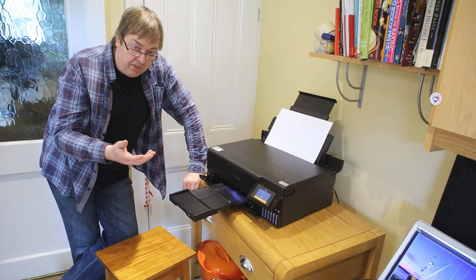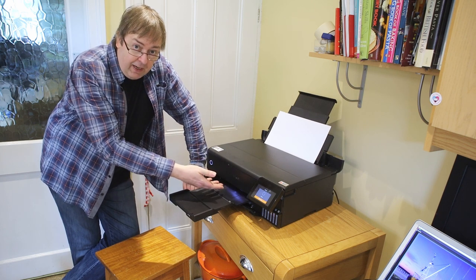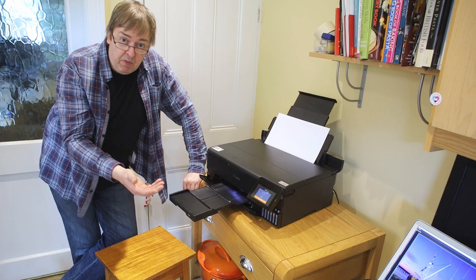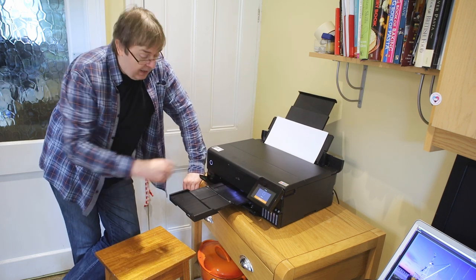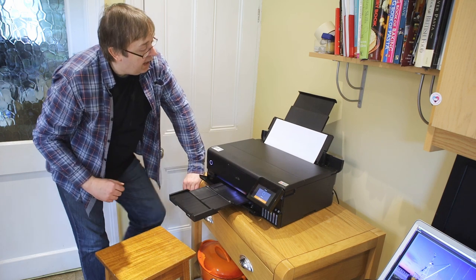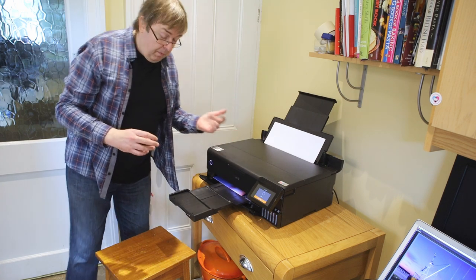If I had smaller sheets of photo paper I could load them into one of the cassettes at the front — so for 6x4s or 7x5 prints I could just load a stack and they'd go through and come out here. But this top paper feed path is the one to use for larger, better-quality work.